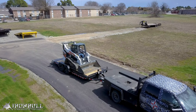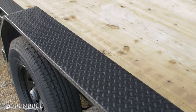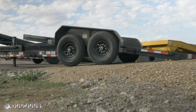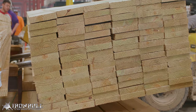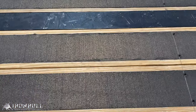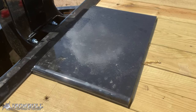What else can you expect to see on these models? Standard features include 10K drop leg jacks, removable diamond plate fenders, two 5,200 or 7,000 pound Dexter torsion axles, a massive front toolbox which is standard on power tilts, and treated pine flooring. Popular options are black wood flooring, a 14-ply 235/80 R16 tire upgrade, and a half-inch winch plate.